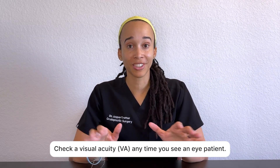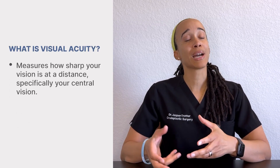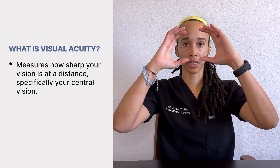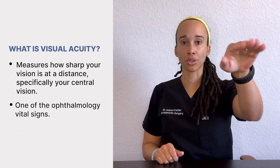Checking a patient's visual acuity is a really important part of the eye exam. It gives you a lot of information, and it also helps to delineate whether this is something that is urgent or maybe something that is more stable that can wait. So anytime you're seeing an eye patient, get that visual acuity. Visual acuity measures how sharp your vision is at a distance, specifically your central vision — not your peripheral vision, but the patient's central vision.